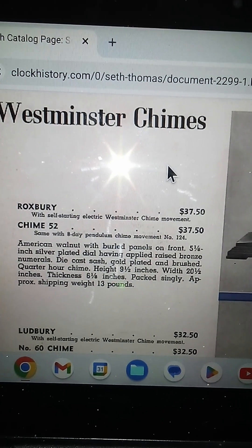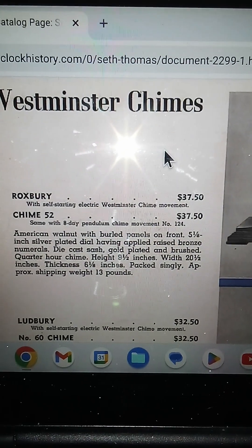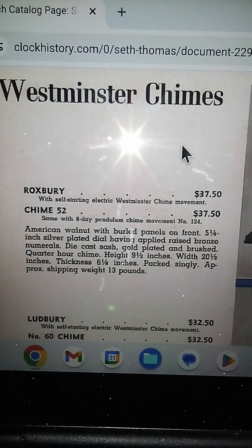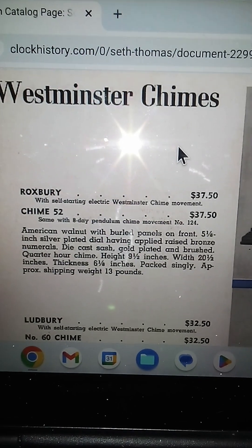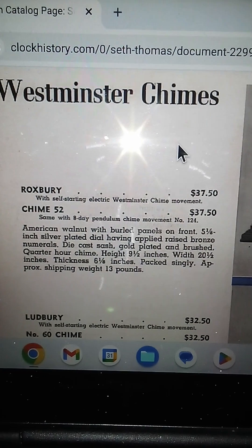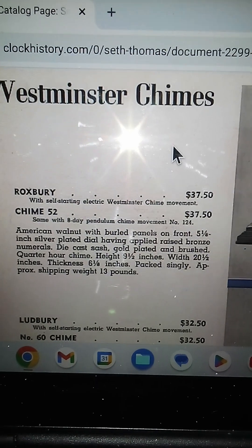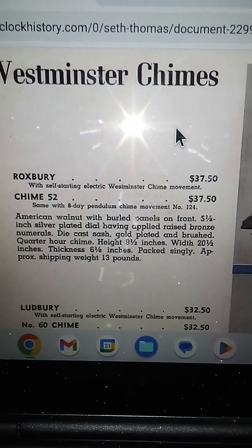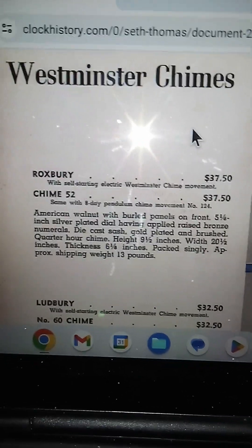I'll read what it says in here: American walnut with barrel panels on front, five and a half inch silver-plated dial — that's a pretty big dial, easy to read. Silver-plated dial having applied raised bronze numerals, die-cast sash gold-plated, and brush quarter-hour chime. The chime marks sound wonderful by the way. That's nine and a half inches wide, twenty and a half inches, thickness six and a half inches. Approximate shipping weight: 13 pounds. It's not light — it's solid.